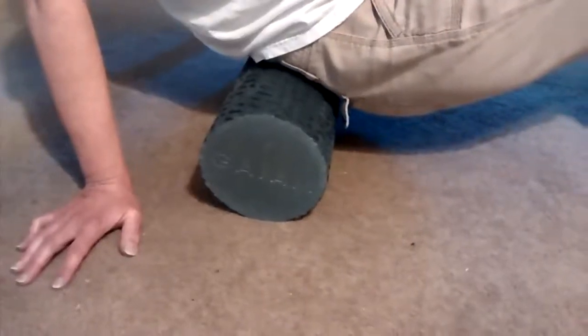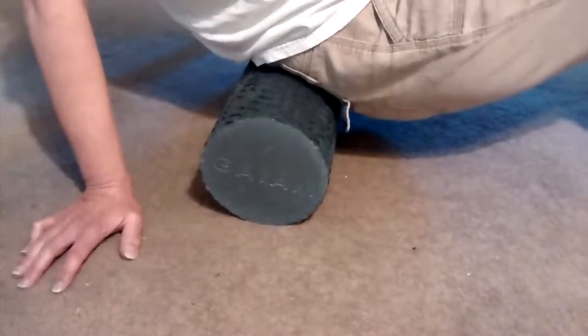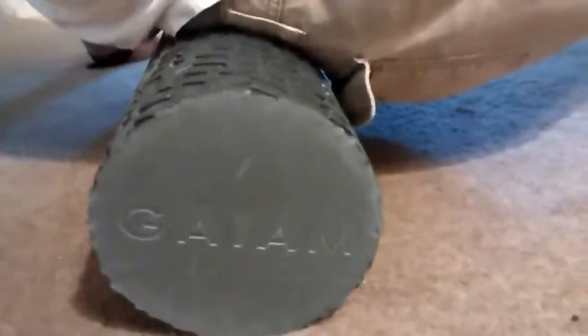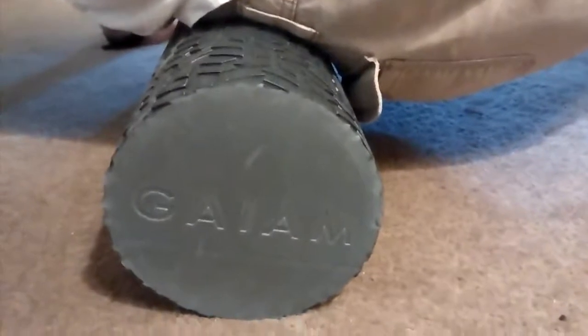This is a review for the Guyum 18 inch foam roller. This is my first experience with a foam roller, and I have to tell you this is a very firm foam. When you start using this, it's going to be a very, very deep muscle massage.